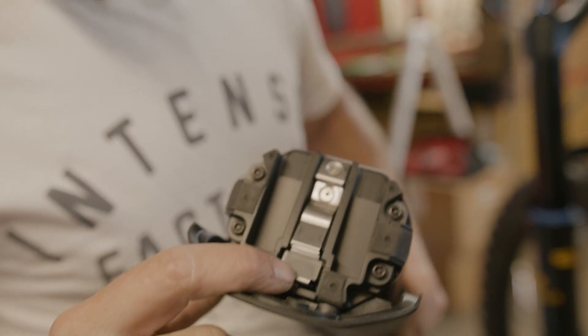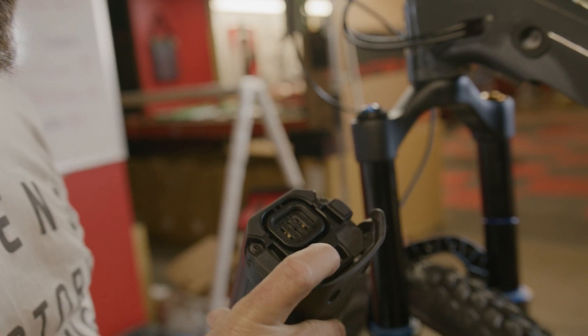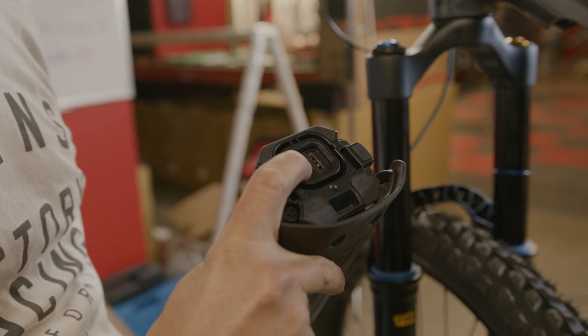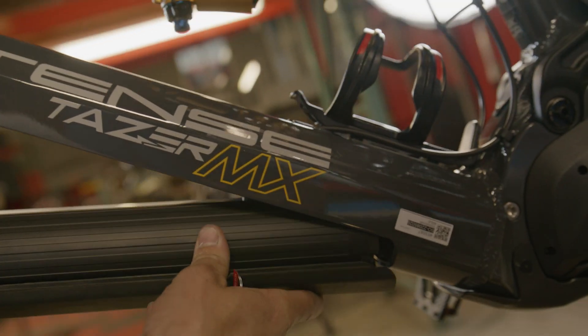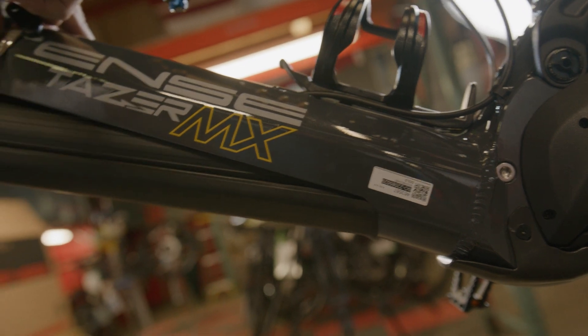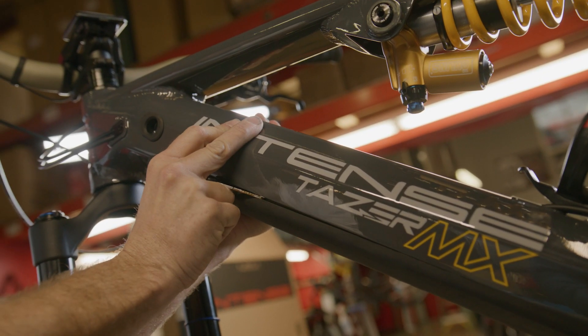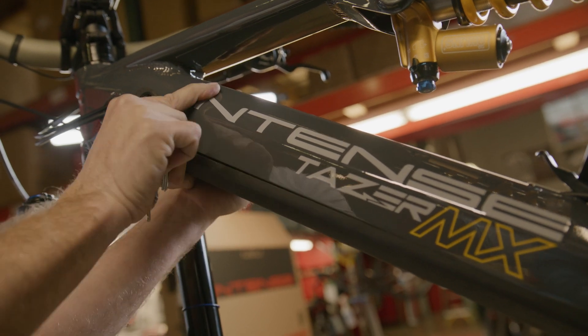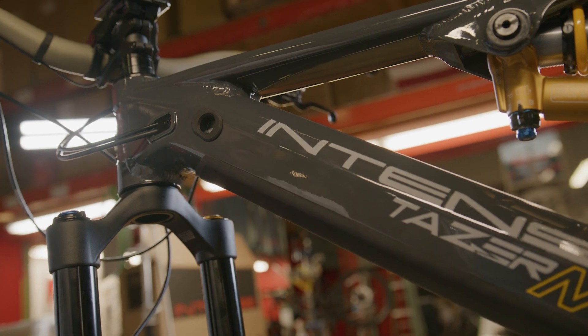This is our stainless button here. To install our battery, we're going to use the key way and align the plug into the down tube onto the bottom connection point. We're going to apply some downward pressure and then roll the battery up into position, then firmly press it into the down tube. Once you hear that click, it's installed and will go nowhere.